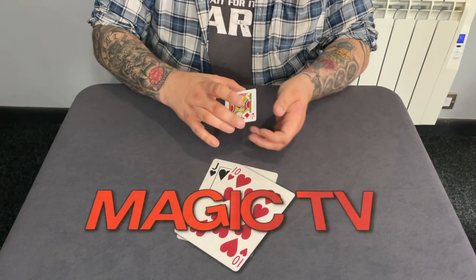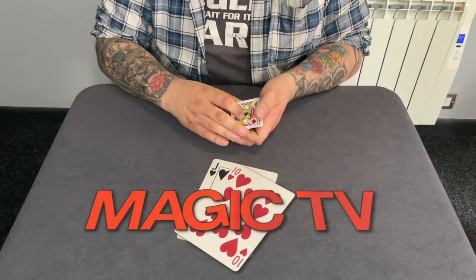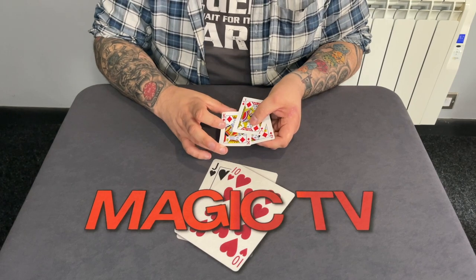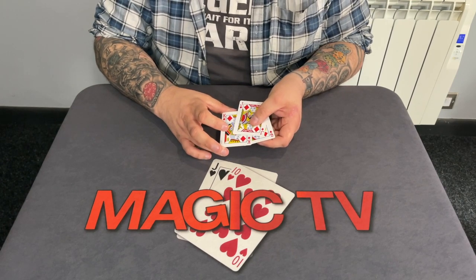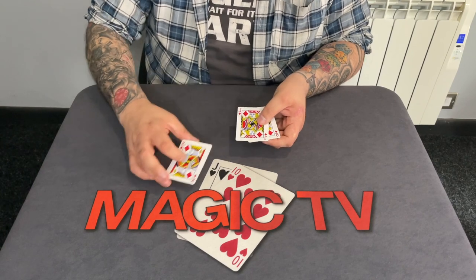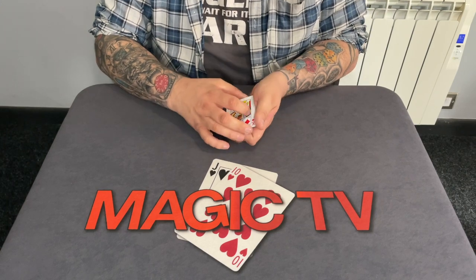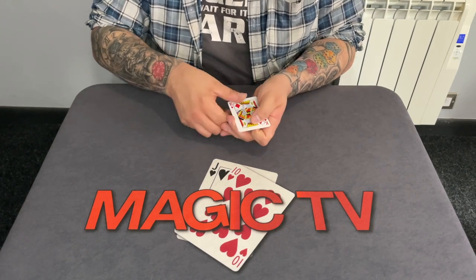I'm going to perform it for you right now. I've got Sarah behind the camera — you're going to help me with this, is that okay? I've got three cards, and if I spread them out can you see them? I've got a Jack of Diamonds, a Queen of Diamonds, and a King of Diamonds. The trick is with the Jack of Diamonds, but this trick is very confusing so try not to get confused.